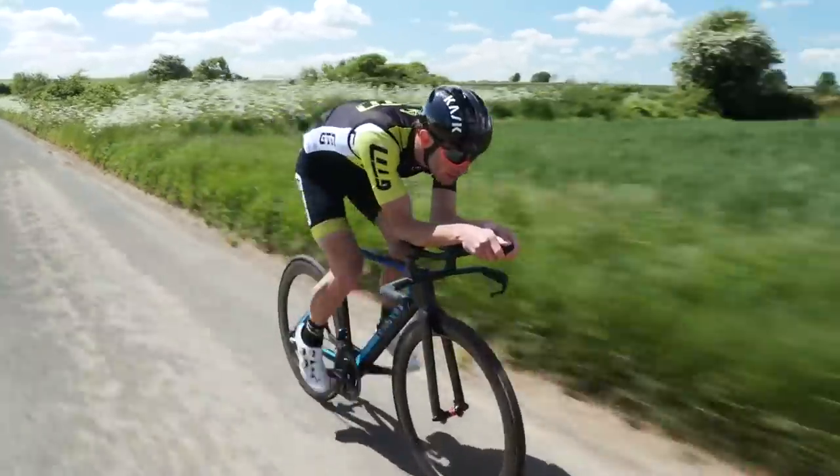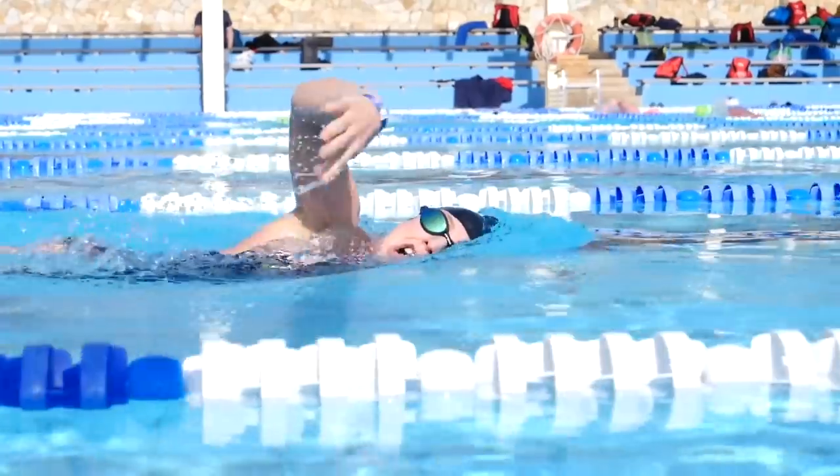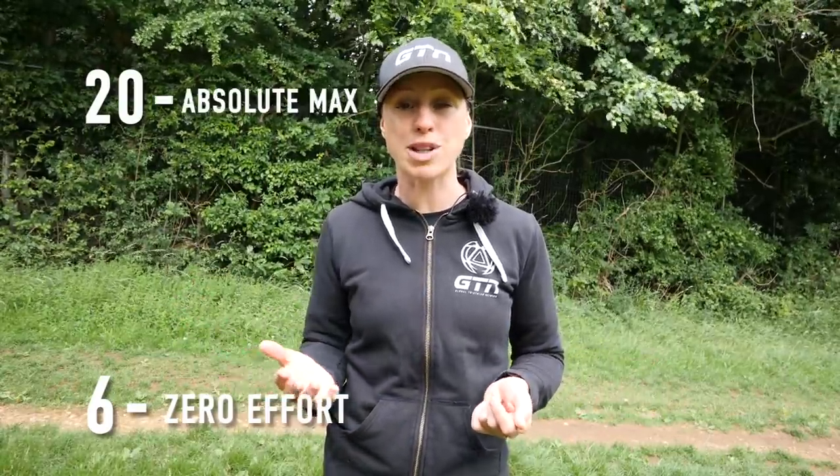We've ditched the watch, so how do you know how hard to train? Obviously you'd usually use heart rate for that. Instead, we're going to have to use perceived effort — unless, of course, you've got a heart condition, then you obviously need to monitor your heart rate closely. Otherwise, we can go off feel, and there's various scales to do this, one of which is the Borg scale of perceived exertion. That's a scale that goes from six up to 20, with six being zero effort and 20 being your absolute maximum.